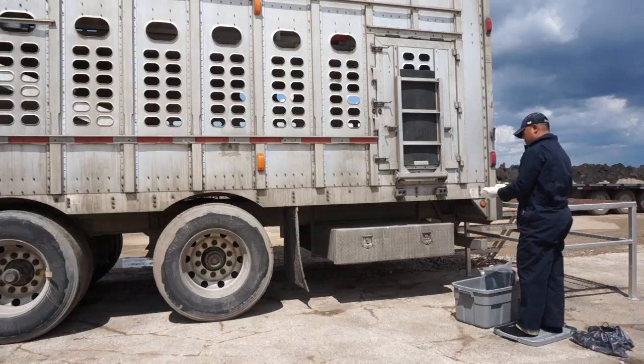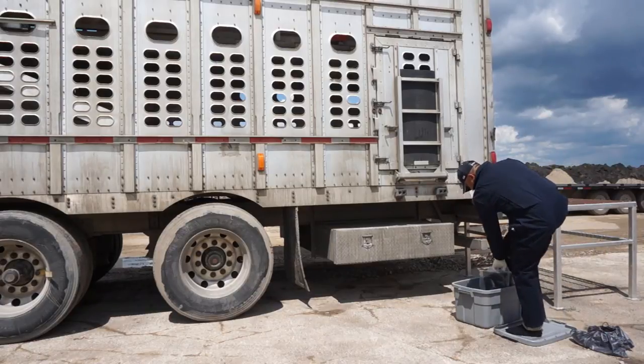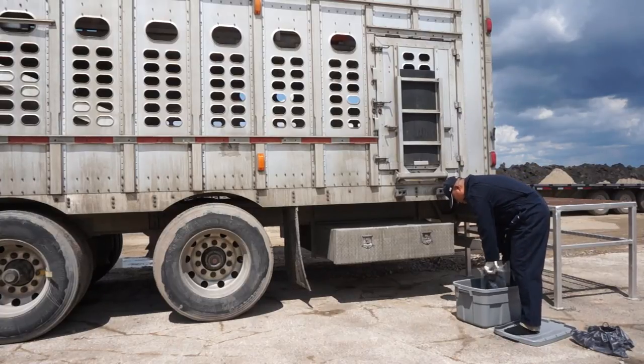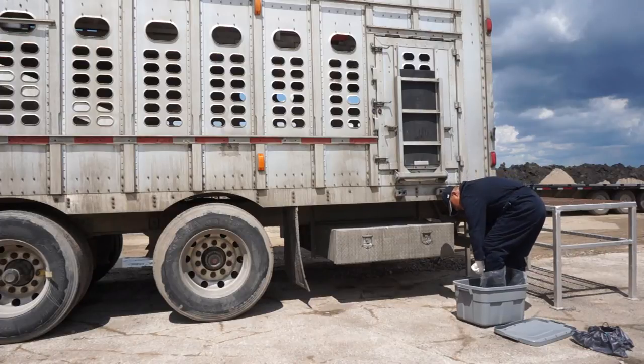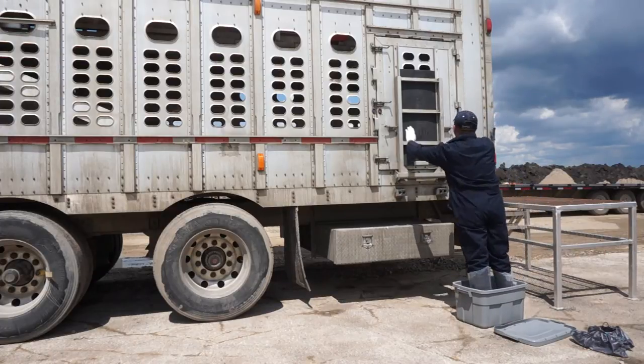If you do not have a side door to access your trailer and must instead walk through the barn or on the loading dock to gain access, you must step directly from the Rubbermaid bin onto the stairs leading up to the dock or into the barn, remembering to remove the boot covers and first layer of gloves before entering the trailer.